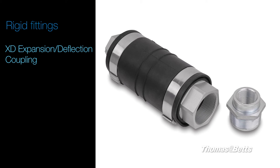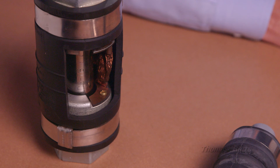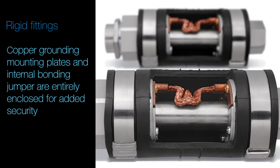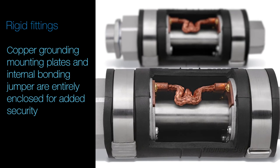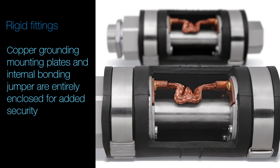While similar fittings exist on the market today, the enhanced XD expansion deflection coupling ships complete with an Erikson Conrad union to significantly reduce installation time and effort. The XD includes a stainless steel inner sleeve for extreme durability, protection, and easier wire pulling. And like the XJG, the copper ground mounting plates and internal grounding bonding jumper are entirely enclosed inside a coupling for added security against vandalism and theft.